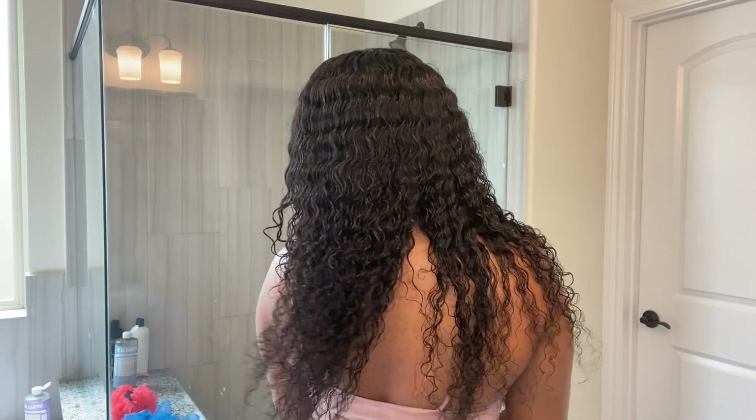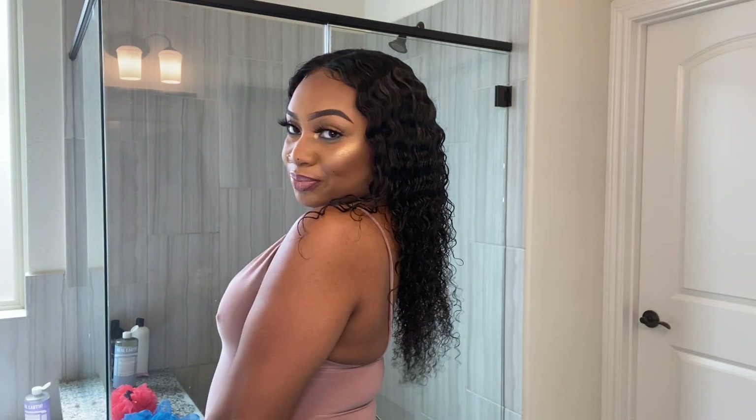All I need you to do is like this video, subscribe, and turn on my bell notification so you're notified every time I post a video. Today I'll show you how I got this wet look going on. If you feel like you've seen too many videos on this, I'm telling you — watch my video, sis, you will not be disappointed.